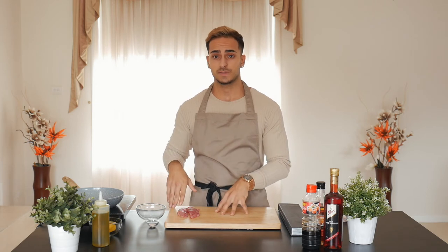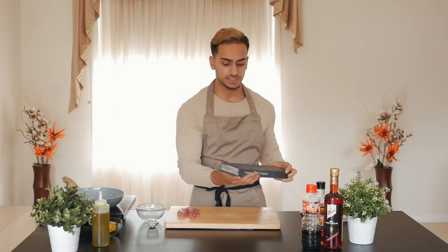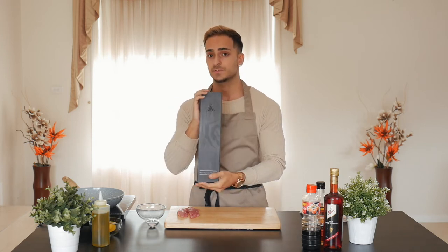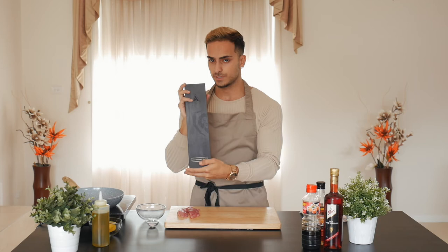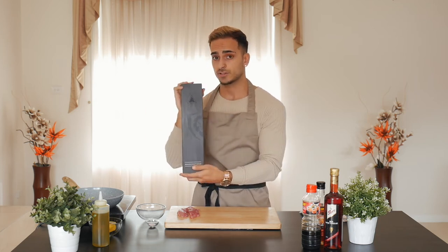Traditionally, it's tuna made for a ceviche for a recipe like this, but today I'm going to use my bonito that I caught the other day. This is not too bad in flavour — it's a bit different than tuna, and this recipe I've worked on for a bit now and it is super, super delicious. Today I'll be using my trusty Del Strong Shadow Black Series knife. I really recommend it guys — check their website and socials out at delstrong.com. The full recipe will be in the description below on my profile so check it out.